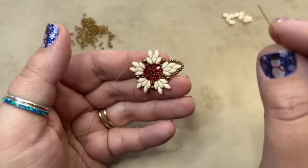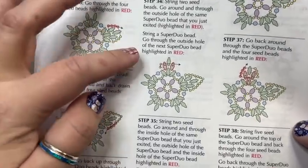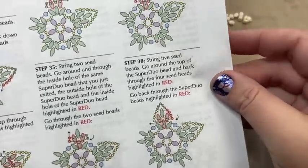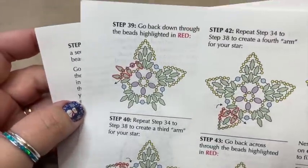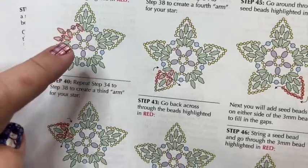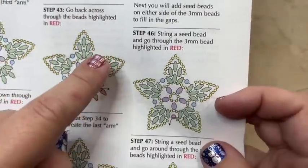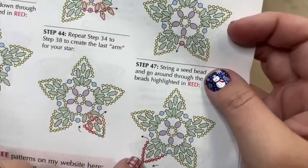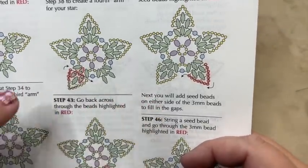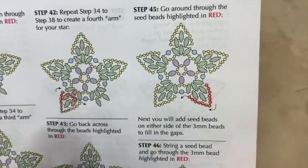All of the rest of the points are going to be exactly the same. Following steps thirty-four through thirty-nine shows you how to do the next point, and they're all identical. So I'm going to continue doing all the points the same way. I'll get to step forty-four and then to forty-five, and I'll meet you back at step forty-five.